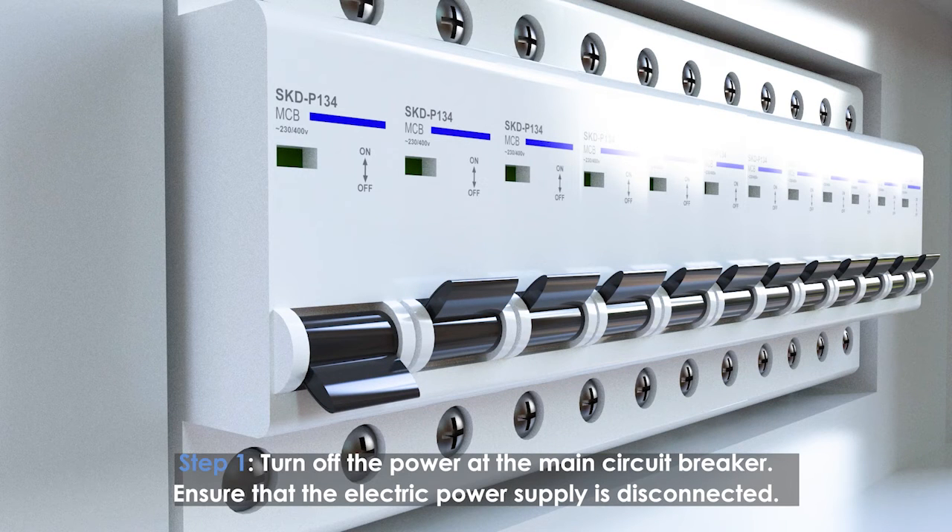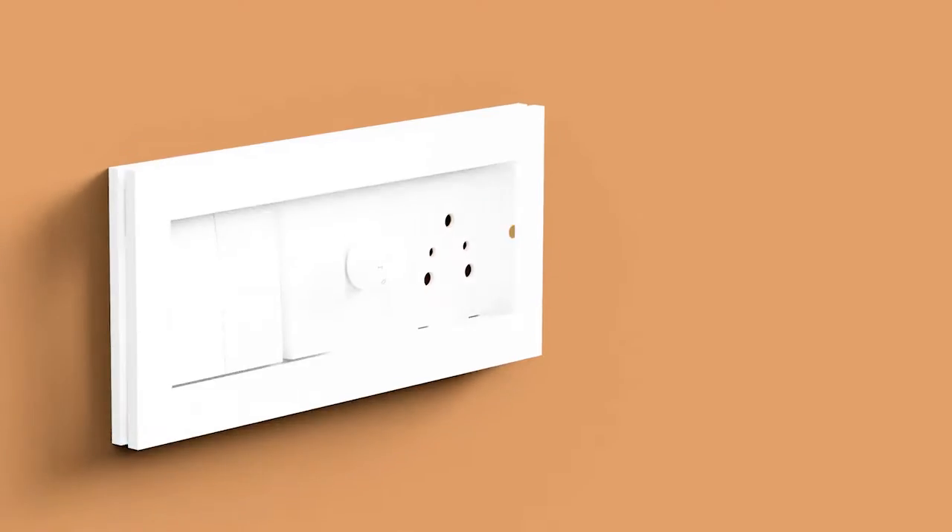Turn off the power at the main circuit breaker. Ensure that the electric power supply is disconnected.